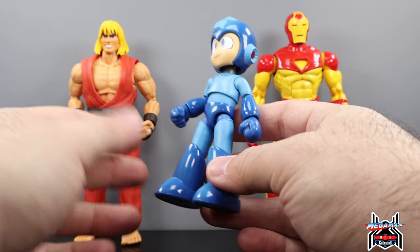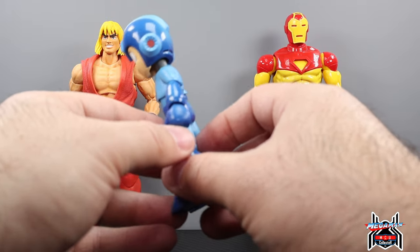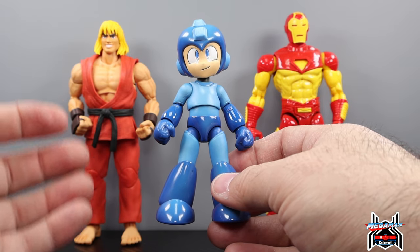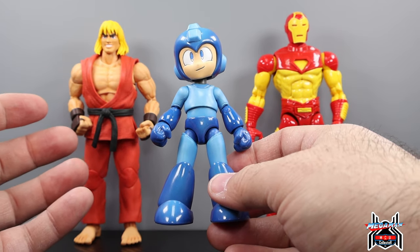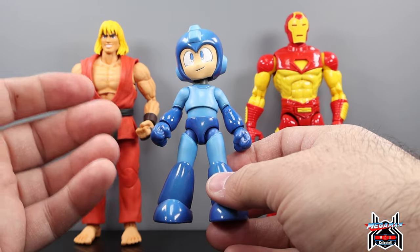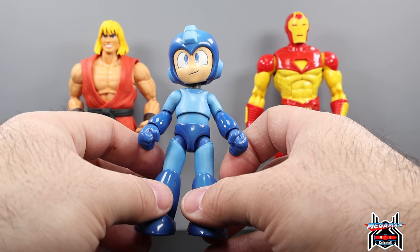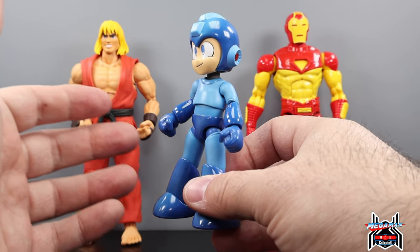Typical Jada Toys fashion — the sculpt, the detail, the paint, the articulation, the movement, and the price point all work really well. Megaman should be a $20 figure; I got it at Palmart Store for $25. Online he's selling for $29.99 including shipping — I'll have a link in the description. Palmart Store seems to be the only one that has it so far, and they should have Iceman too. He came out absolutely awesome. Hopefully he's the only figure I'll get from the Megaman line — Fireman is looking cool but I don't want to go all in.